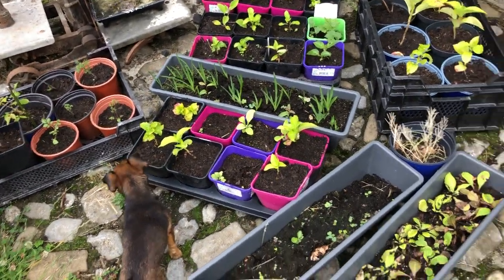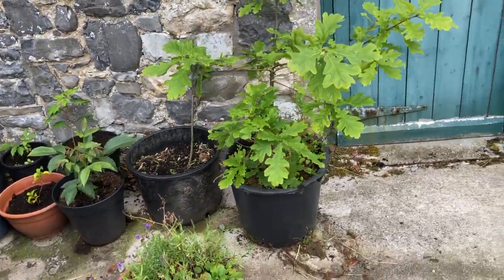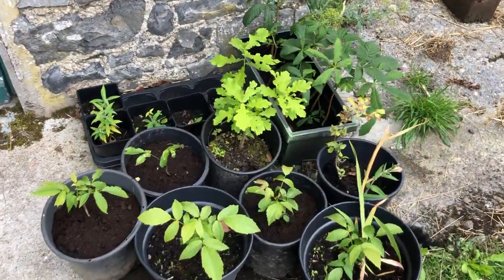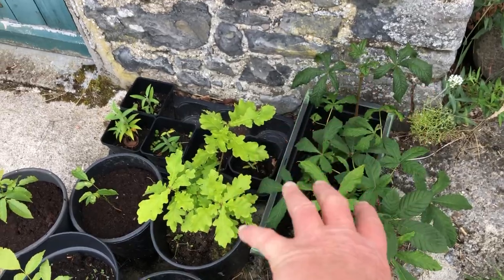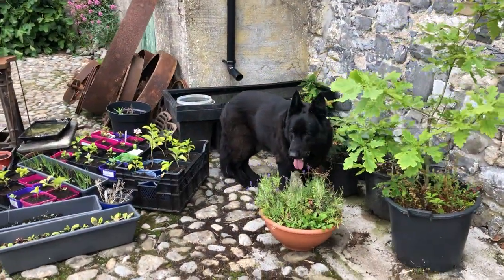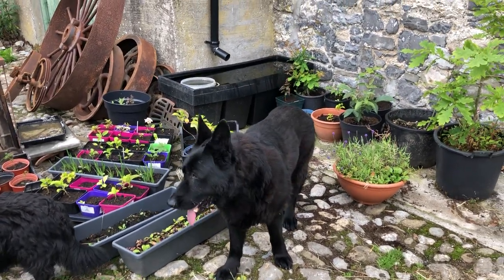These are all the seedlings over the last while that I've been slowly potting on to bigger pots. I'm gonna have to figure out where I'm gonna plant all these walnut trees and chestnut trees. I've given a lot of horse chestnut trees away. Been very very busy here doing these potting ons over the last week or so.